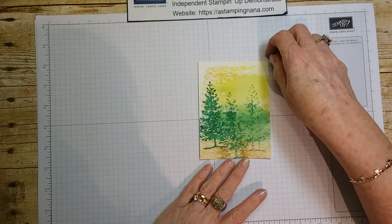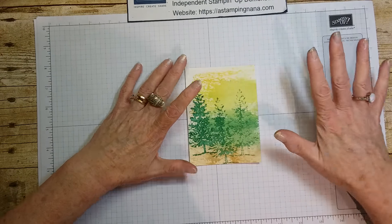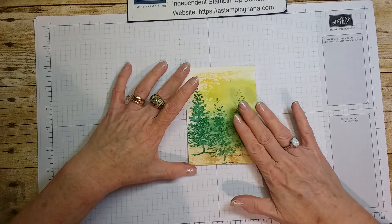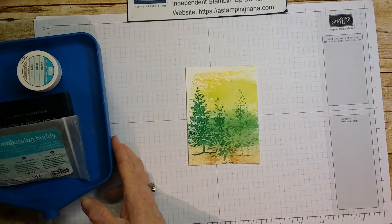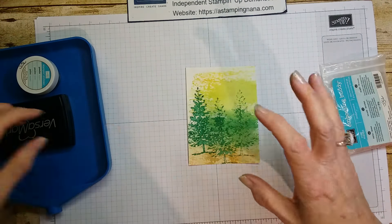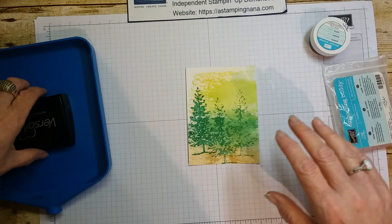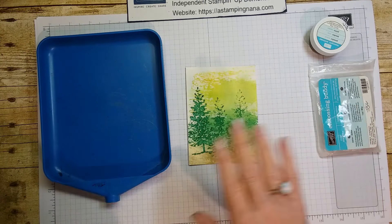You can buy watercolor paper — this is watercolor cardstock, it's really thick and very good with water, absorbs it really well. I'd suggest using watercolor paper so it doesn't buckle and bend as much as regular cardstock. Now I'm going to stamp my sentiment.